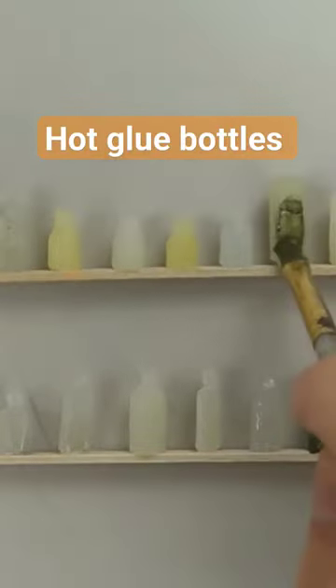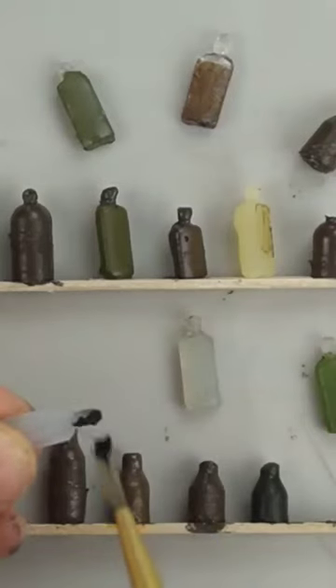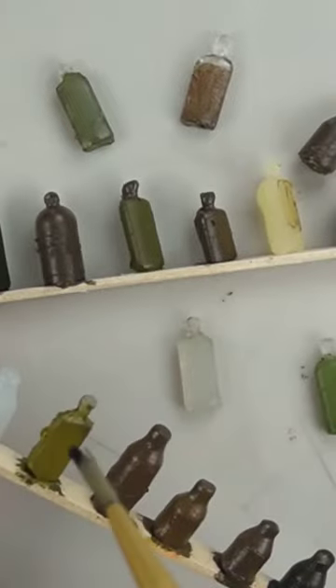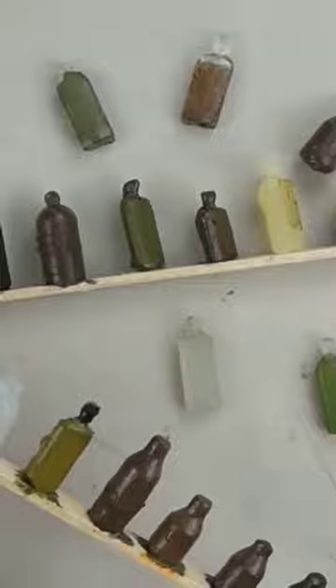I taped the bottles to a stick so it's easier to paint them. For some of the clear bottles I just kept them looking clear and cloudy, or I painted them a really light color so they look like see-through glass.